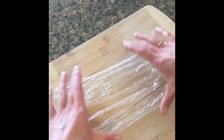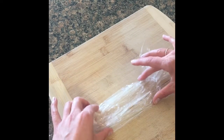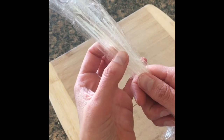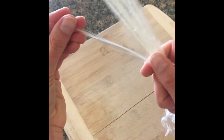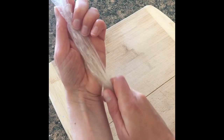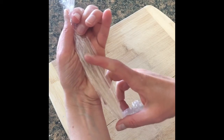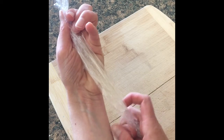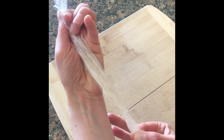Now that we have our rice noodles wrapped, we will bring them together. You can see here the individual muscle fibers are inside their own sheath of fascia. This would be considered the muscle belly of say a quadricep, and this part at the end is the tendon.